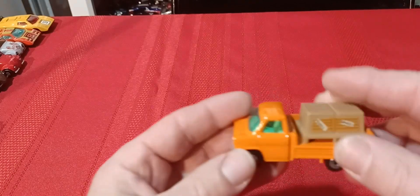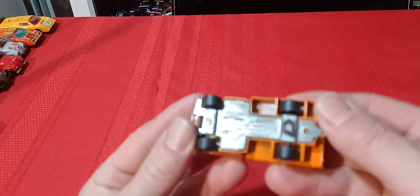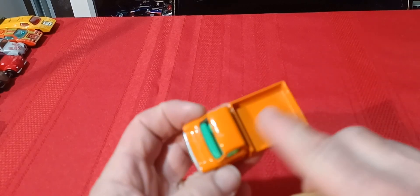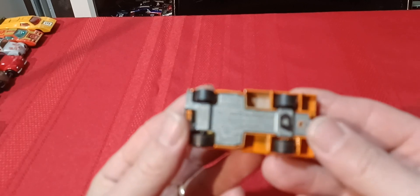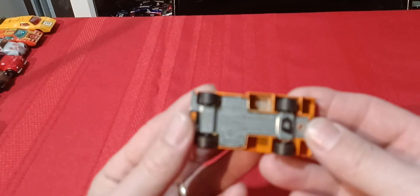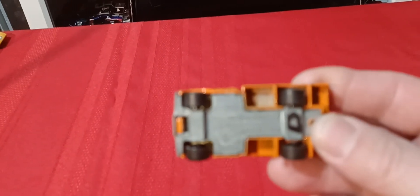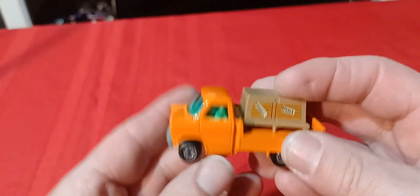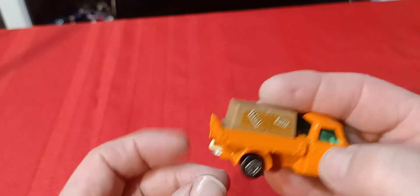Then we've got this guy here with the cargo on the back — another one from when I was a kid. I never lost the cargo all these years — over 40 years. This is 1977, the Ford Transit. I still have my cargo and tow hook on the back, so that's pretty cool to still have that.